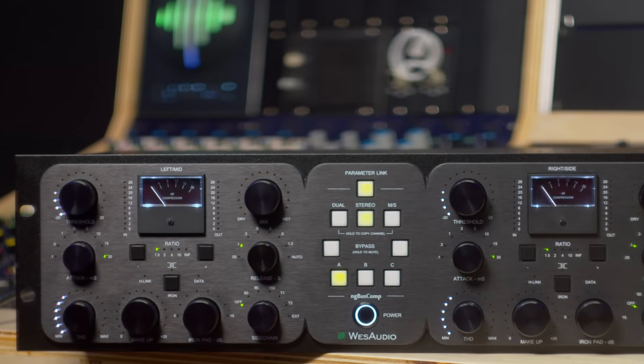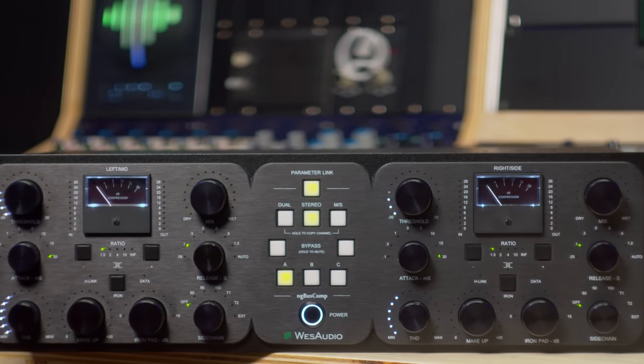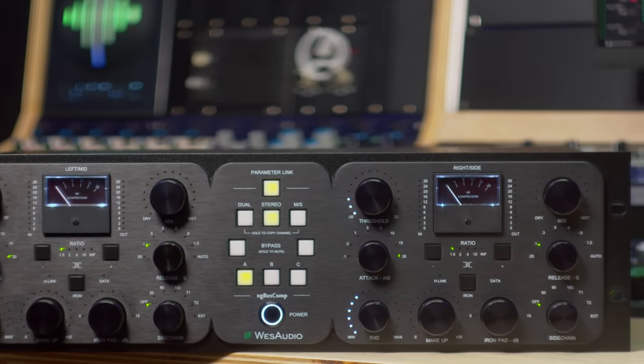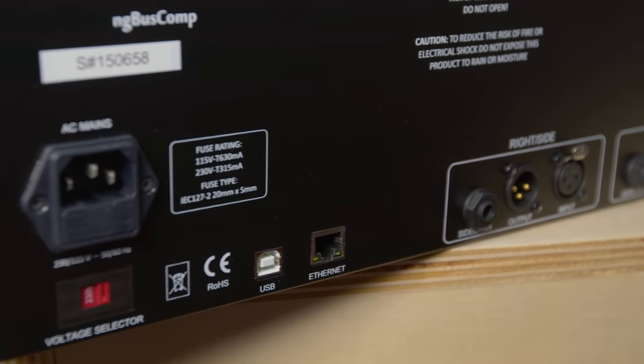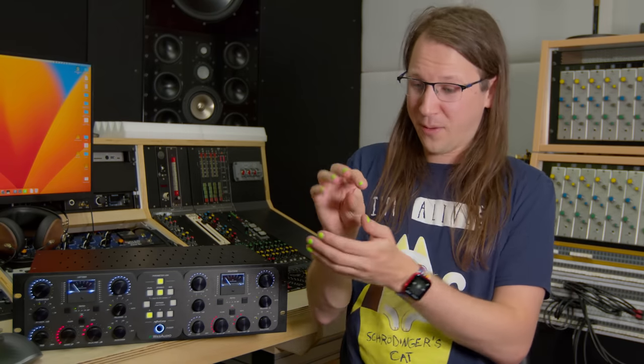Testing it made me realize again how cool hybrid equipment actually is. For starters, this thing comes with a plugin that automatically recalls your session every time you open it, so you don't need to do manual recalling anymore. You can also write automation for the parameters, which you cannot do manually in the analog domain — humans never do the exact same thing twice.